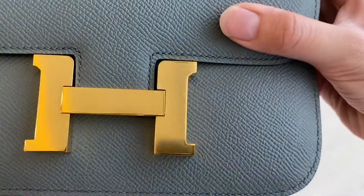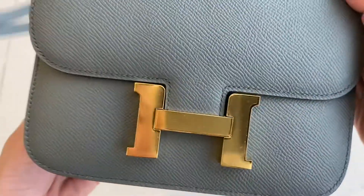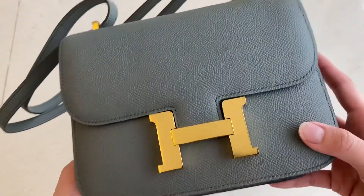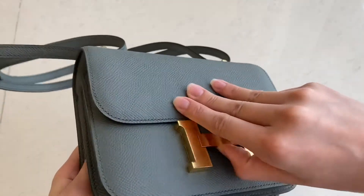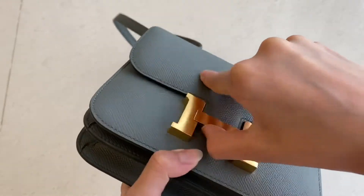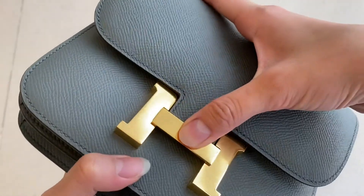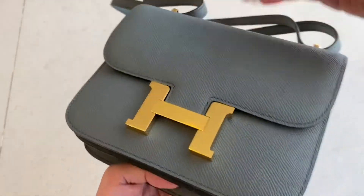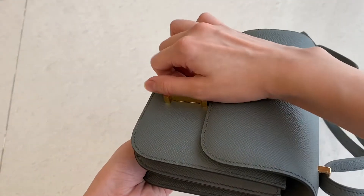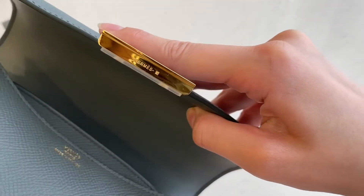Let's see the inside. This is the hardware. This is one of my favorite bags because it's not too big and not too small — it can fit two phones. So if you open it, you open it like this. When you put it against your body, you open it like this. Let's see the detail of this one.